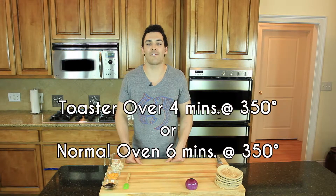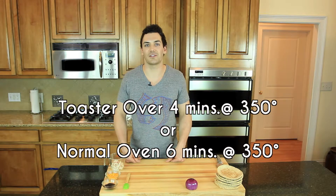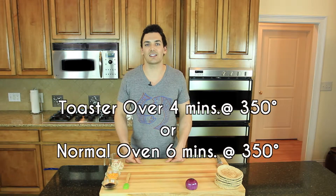Now slide it in the toaster oven for about 4 minutes at 350, or in a normal oven for 6 minutes at 350. The oven will make for the best taste since it will give the pita a nice soft and slightly crispy taste.